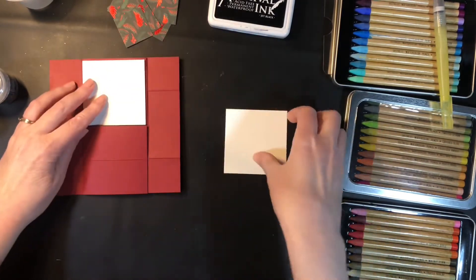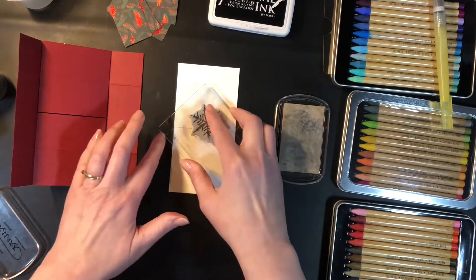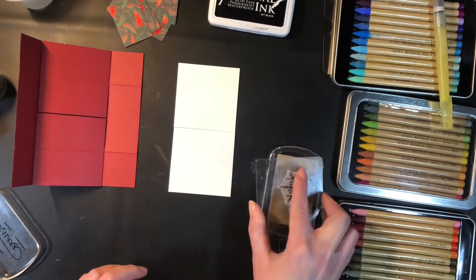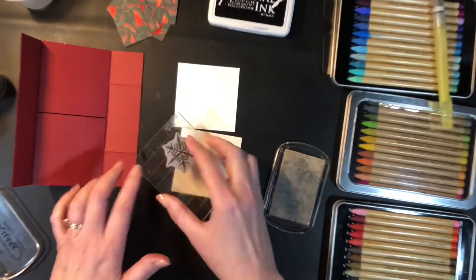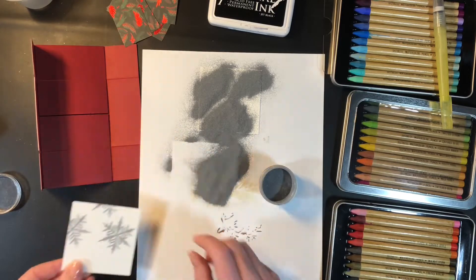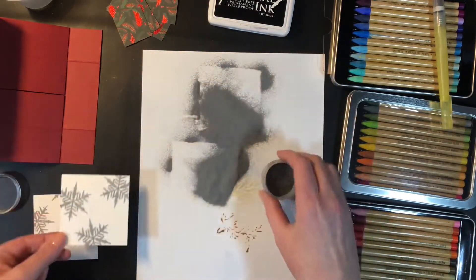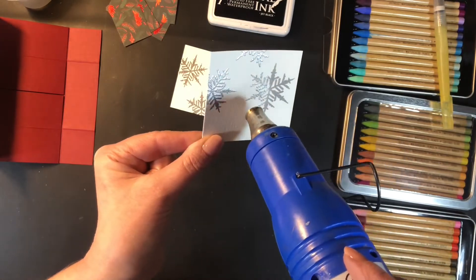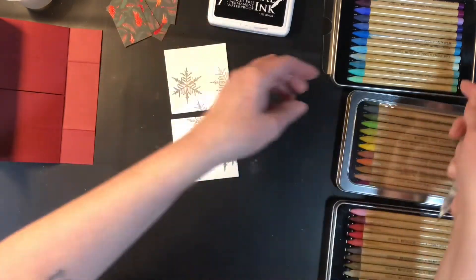Now that panel is completely dry, I have two more pieces of watercolor cardstock — again two and seven eighths by two and seven eighths. I'm taking my embossing pad and the snowflake stamp from one of the stamp sets and stamping those images, then embossing them with some silver embossing powder. I'm very generous with that powder — I want to make sure all of that ink is completely covered. Anything that doesn't stick gets put right back into the container, and then I'm using my embossing tool to melt that powder.